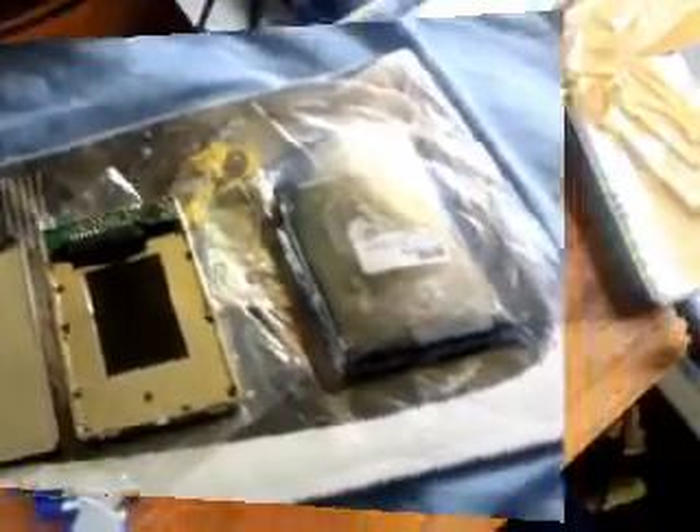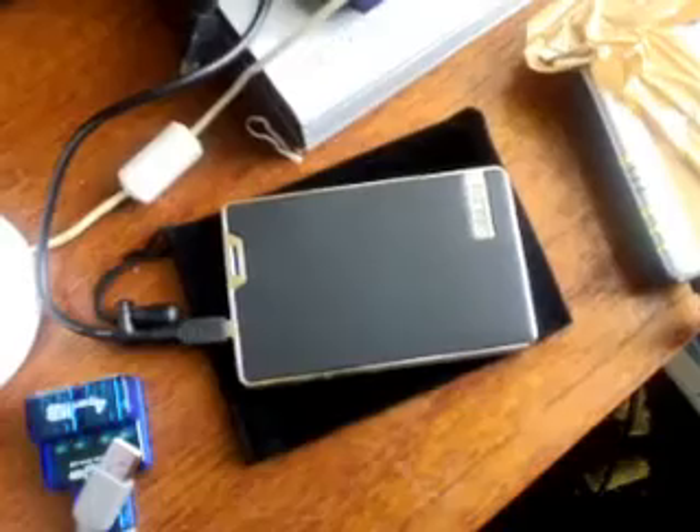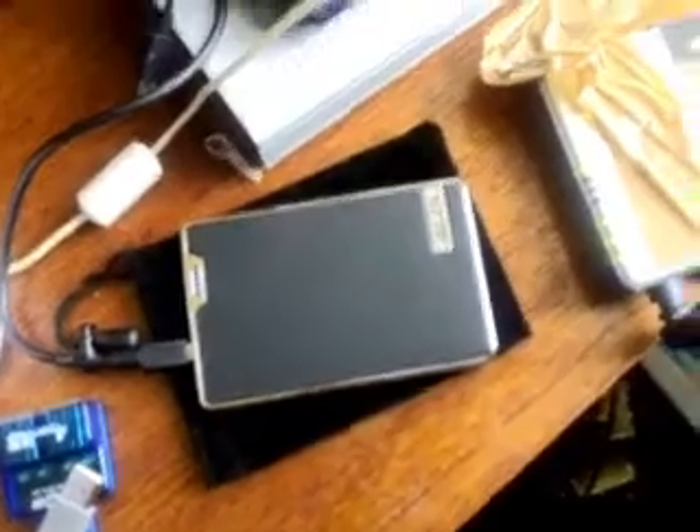I've used my old 60GB PS3 hard drive and installed it into my new enclosure. I've formatted it to FAT32 using a program called Swiss Knife version 3. You can get it from download.com and it will format your external enclosure to FAT32, which is the only format the PS3 will recognise. If you do not format it to FAT32, it won't be recognised in Windows XP or Vista.